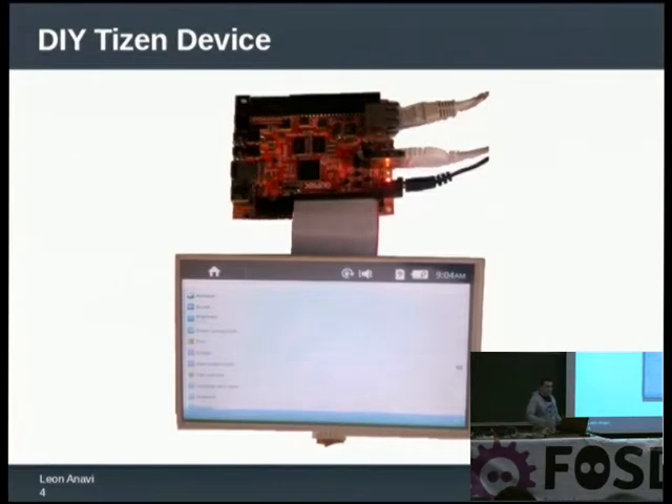It has a bunch of cables — basically an adapter, a USB, and a LAN cable. But if you are good at crafting, maybe you can make some kind of nice housing for it and put it inside. This is a homemade tablet device with open source hardware which is capable of booting any Linux distribution as well as Android. So it's not just a Tizen device — it's a multi-operating system device.